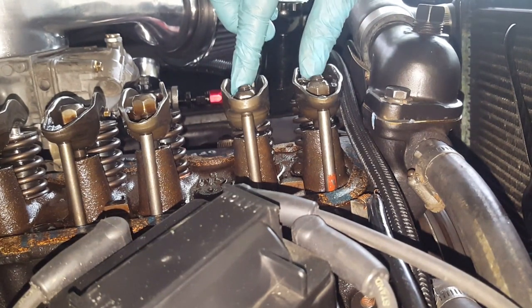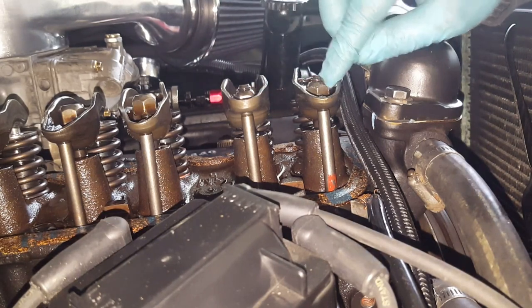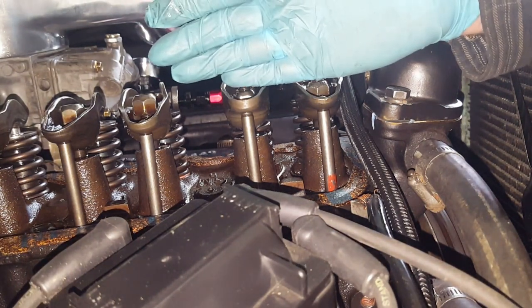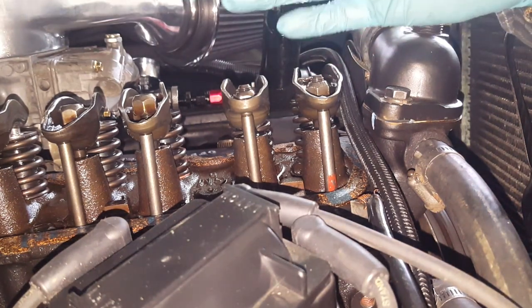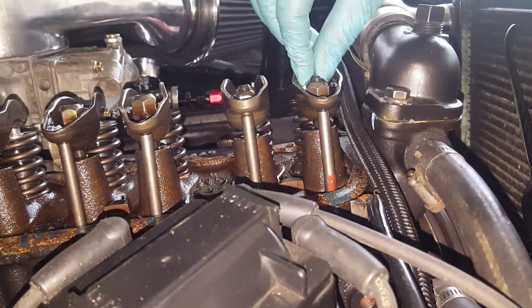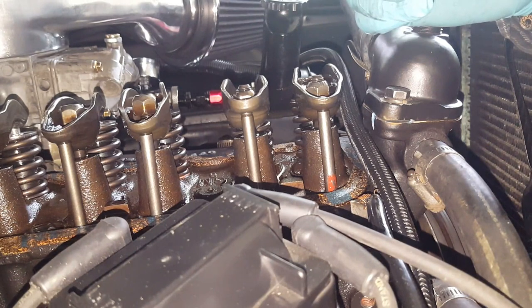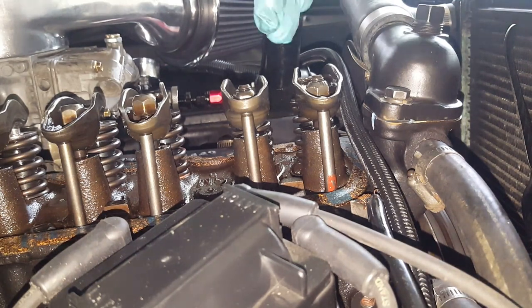In theory, the thread showing on top of the studs should be about the same for all of them. You can see there are about two threads showing on both, which indicates the amount of lift from the cam is the same. If you had one that was significantly different from the others, it might indicate a really messed-up cam lobe — a chipped lobe or something like that. This engine is brand new so there's no reason I'd have that, but it's something to keep in mind.